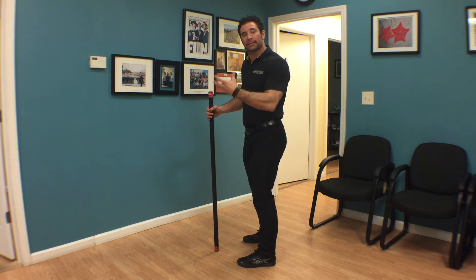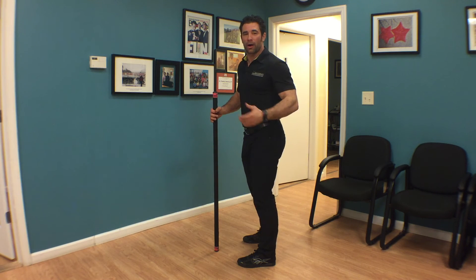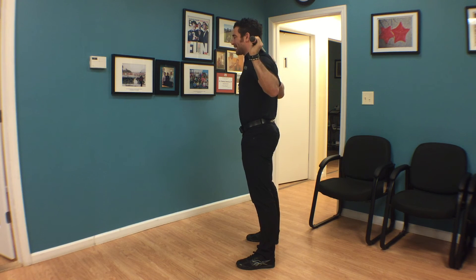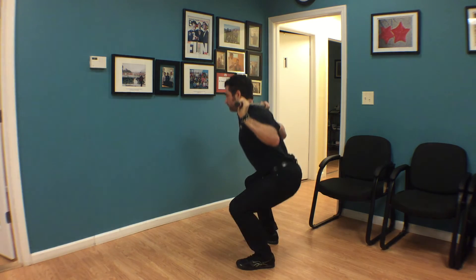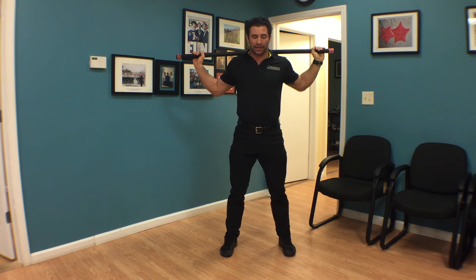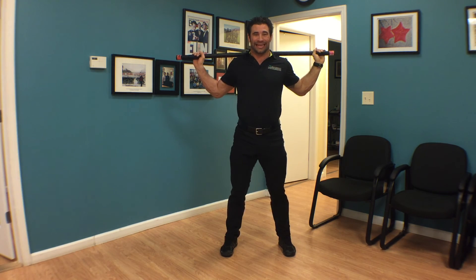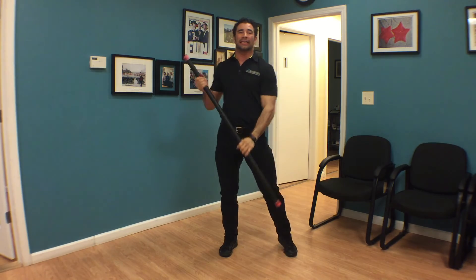So the full setup looks like this: squeeze the butt, tighten the tummy, breath in bracing against the contracted stomach, and then squat. All rules apply from the last three episodes. Try that out and see if it gives you a little more torso rigidity — see how you feel with it.